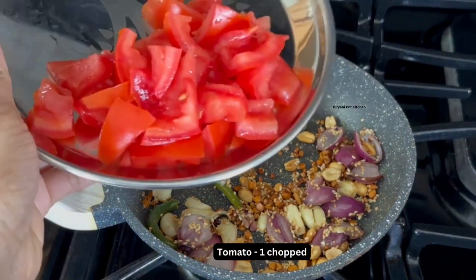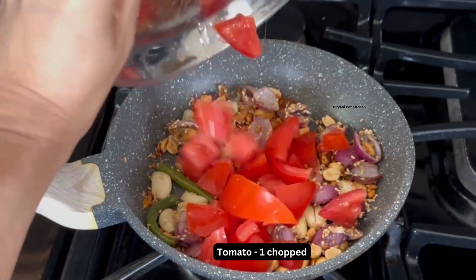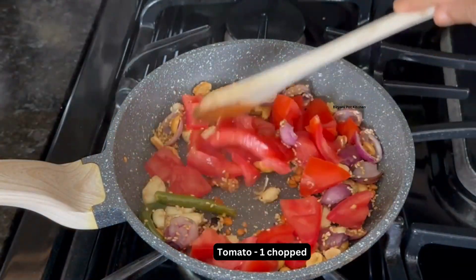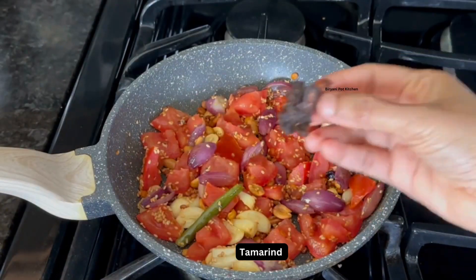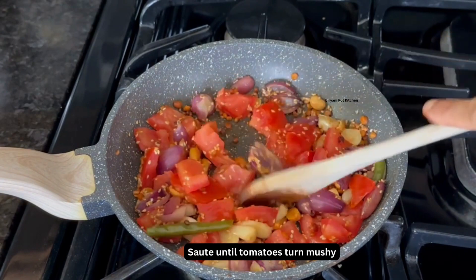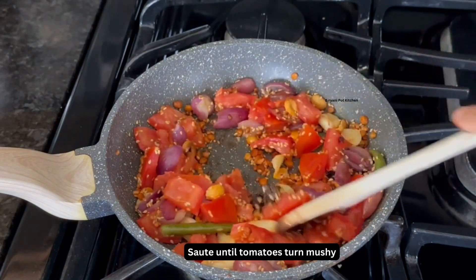Now add 1 medium chopped tomato and mix it well. Add very little tamarind pulp and cook until the tomatoes become mushy.